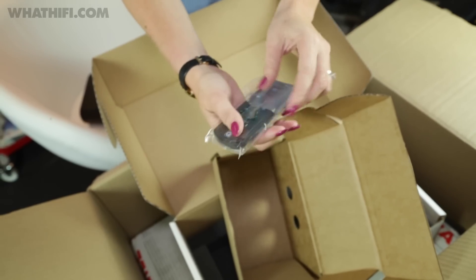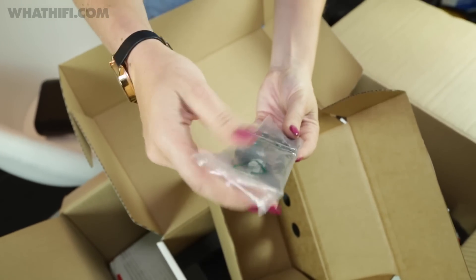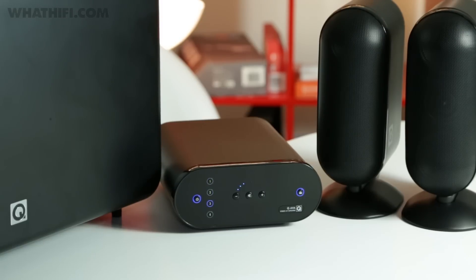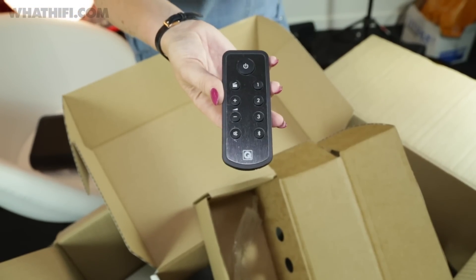Here is the small but simple remote. You've got buttons to select inputs, aptX Bluetooth on the bottom, the Movie EQ button up top, some volume controls, and of course the power button.